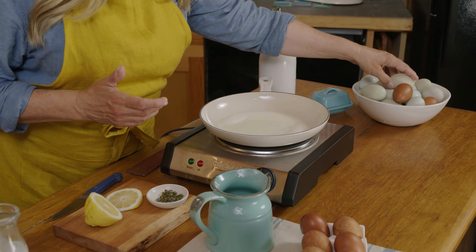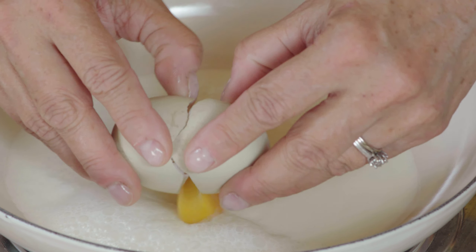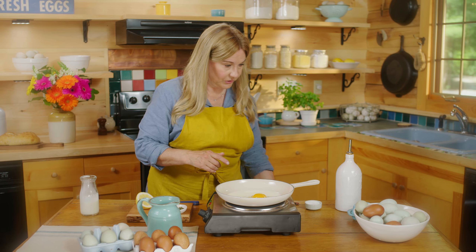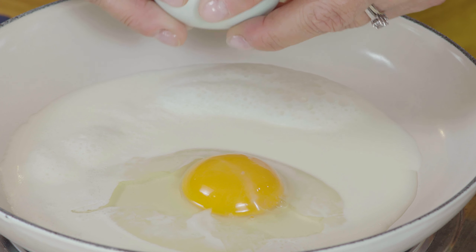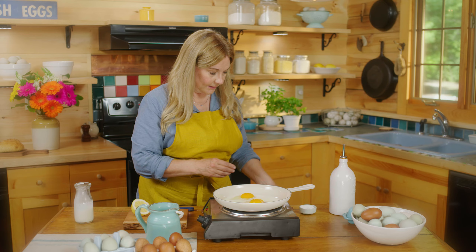So my cream looks good, just going to crack an egg into it. You do always want to crack on a flat surface — that way you don't push pieces of eggshell into your egg.